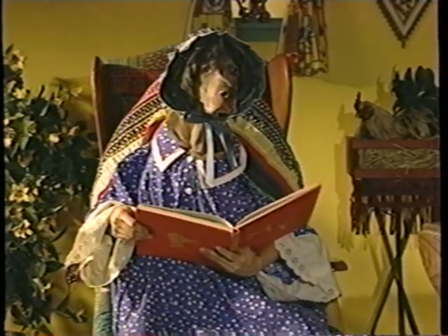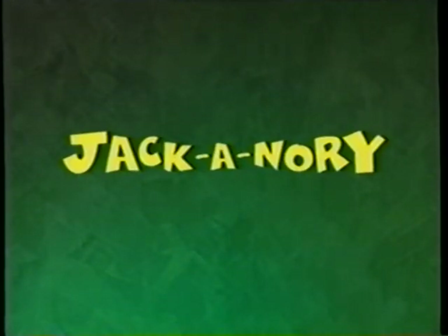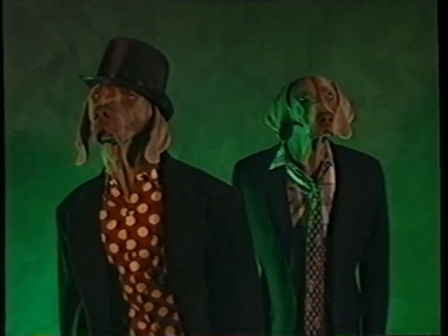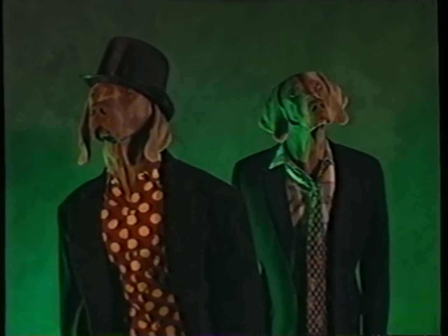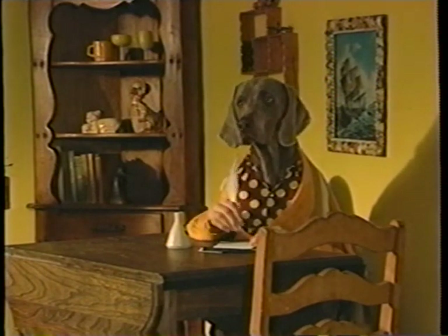Now here's another story about another Jack. Jack Anori. I'll tell you a story about Jack Anori. And now my story's begun. I'll tell you another about his brother. And now my story is done. What's his brother's name? Oh, I see. The parents only named one of the brothers and the other one didn't have a name. That's a good story.